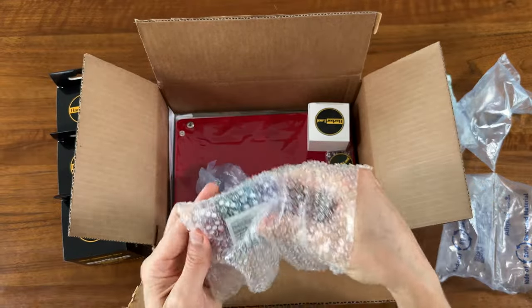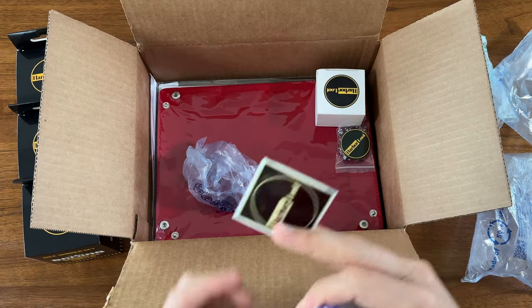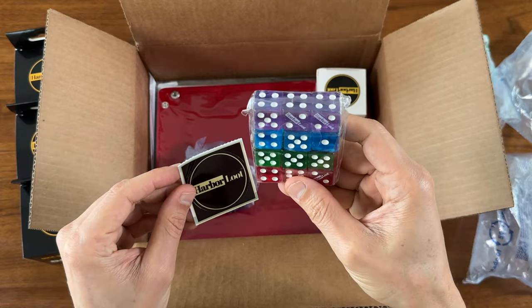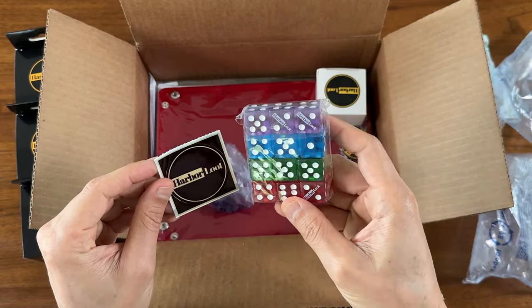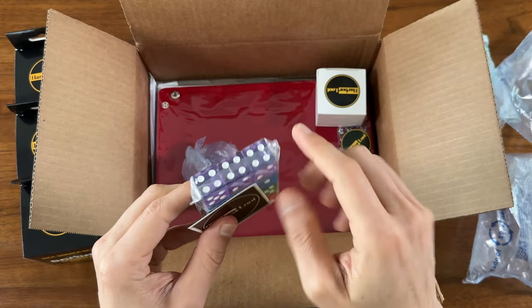Some D6s, and a little Harbor Lute sticker. Some D6s with the Harbor Lute logo — you can never have too many dice. And these have pretty nice straight edges.